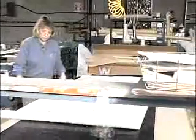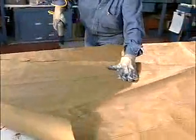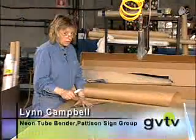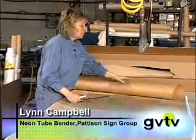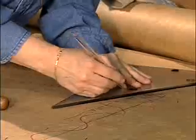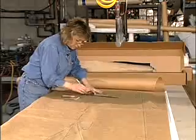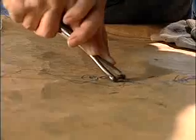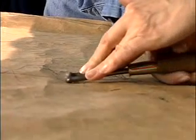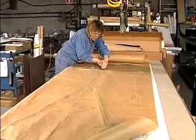This is our original pattern that we had for the Woodward's W, and what I have to do is trace it with carbon paper onto what we call a non-asbestos board, just marking out where the electrodes would go. This gives us a pattern of the glass so we can follow it when we're heating and bending.